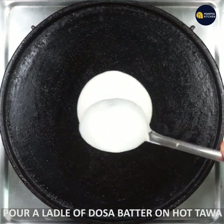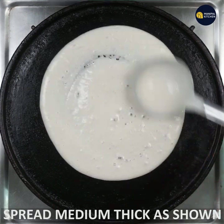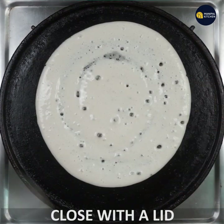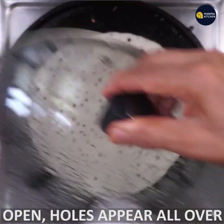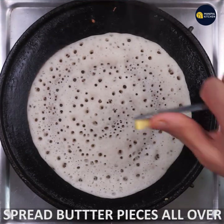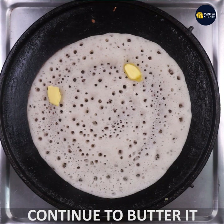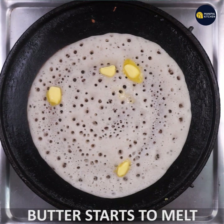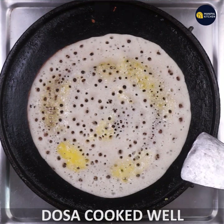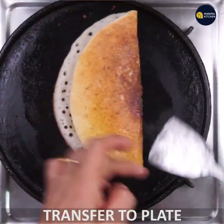Close the dosa with medium thickness. You can close the edge and cook with a cover and cook the bowl. Cook it through. This recipe works great for a lunch box.